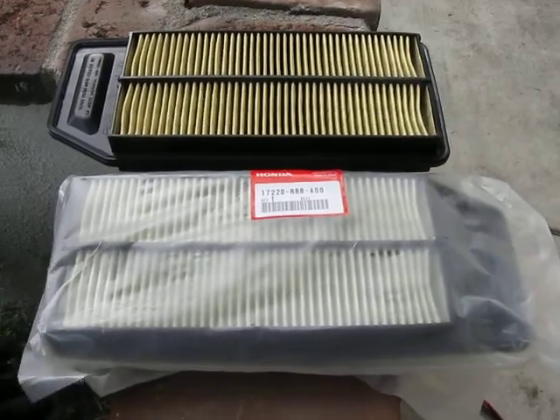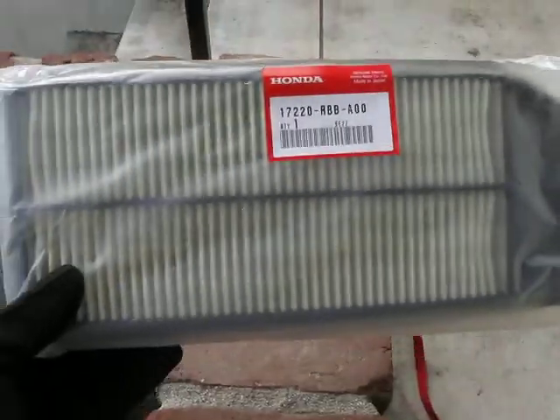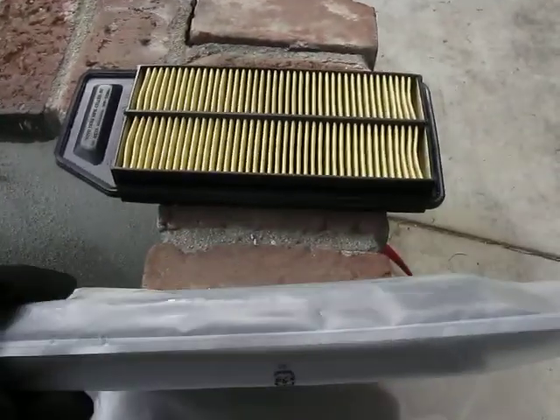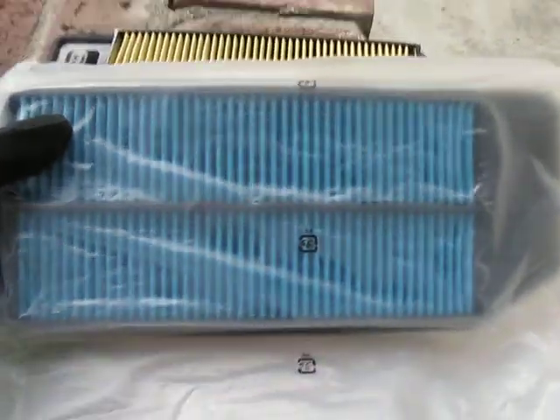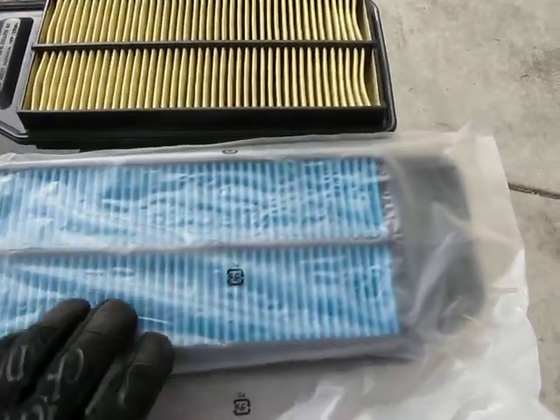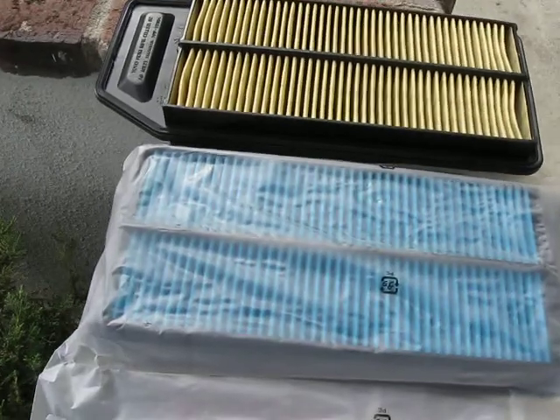This filter comes from the factory in a plastic bag — it's sealed. And you can see, I don't know if you can see it, but there's a film of oil on the blue side of the filter. I'm going to open it and show you.